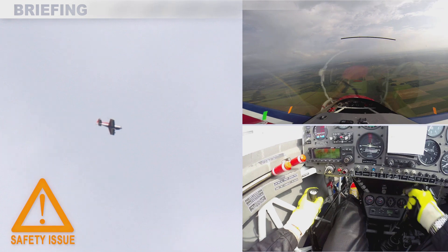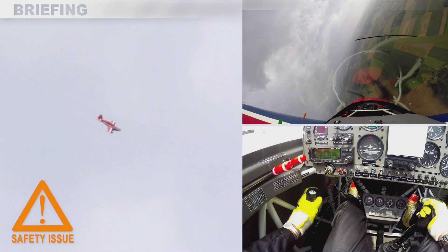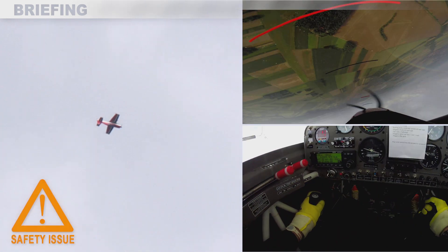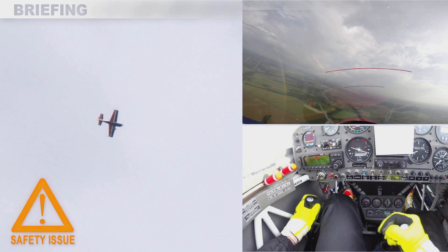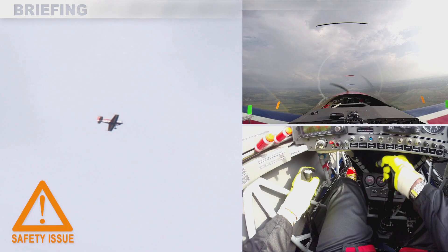Then left rudder and accelerate the flick with right around and back stick, and anticipate the stop with opposite rudder, back stick, and then stick to neutral with the correct sight picture.